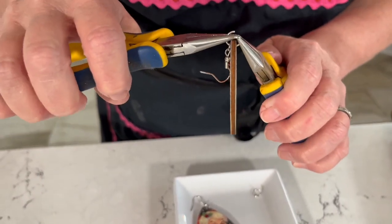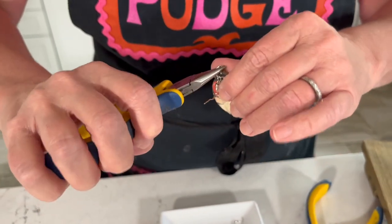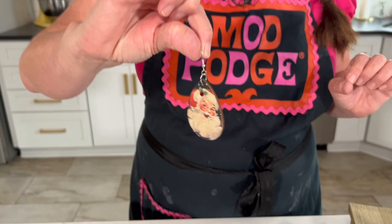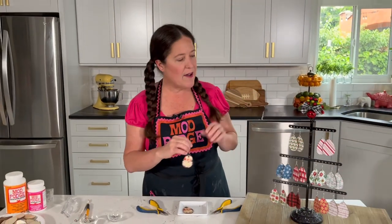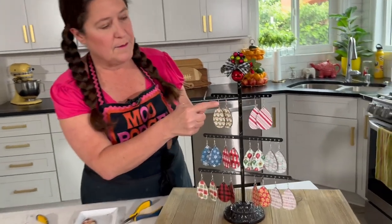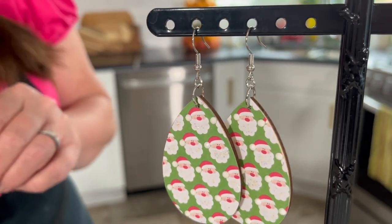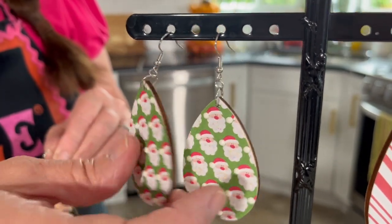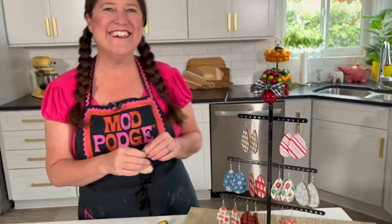Go ahead and close that up, then I like to just pinch it to make sure it's good. That's how quickly you can turn that into an earring! So again, we have our ear wire piece, one small jump ring, and then our larger jump ring. The most important thing is making sure that your ear wire is going the right direction — otherwise your earring would hang backwards, and that wouldn't be too cute. That's how easy it is!